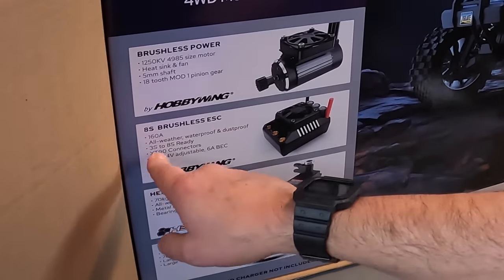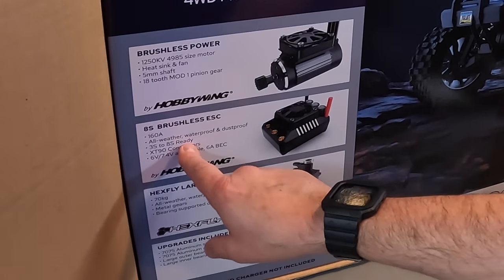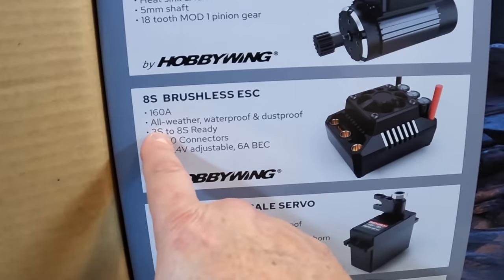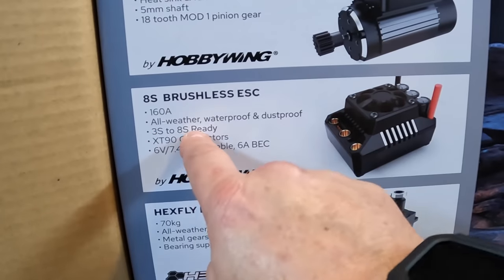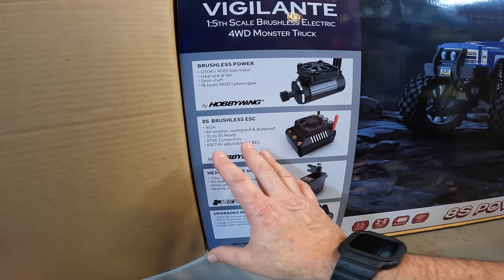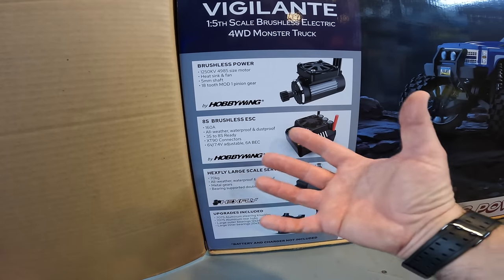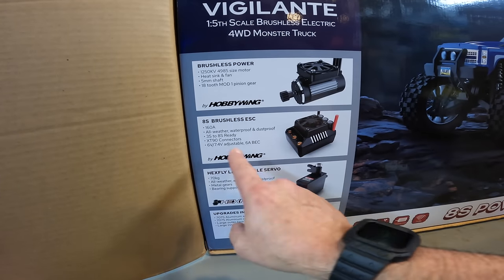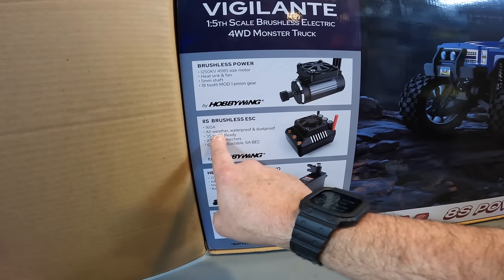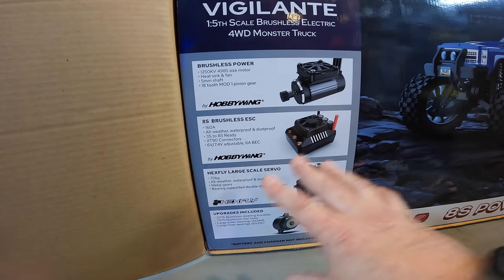3S - why would you run this thing on 3S? 8S ready. It says 3S to 8S ready. You read into the 'ready' word and sometimes it can mean a couple of different things. Different RC manufacturers say that something is capable or ready. Does that mean it can take 8S? I really don't hope this is the way Red Cat's going.